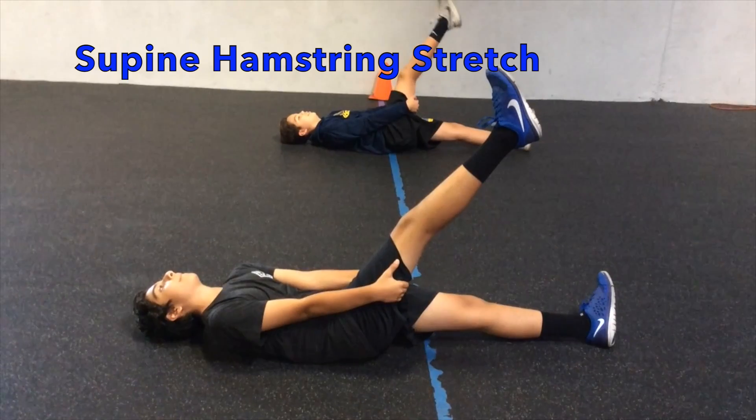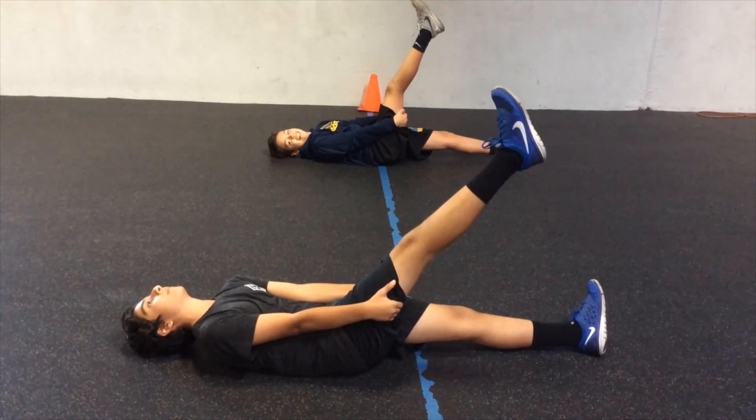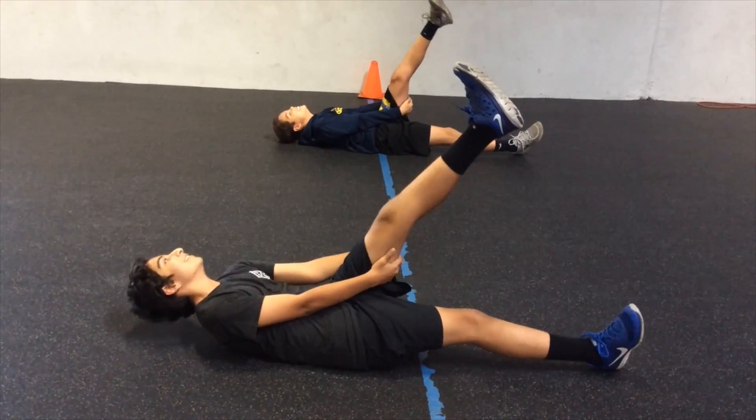The next group of exercises are static stretches that should be held for a longer period of time. First is the hamstring stretch. The athlete places two hands behind the knee and raises their leg up as high as they can without bending their knee.